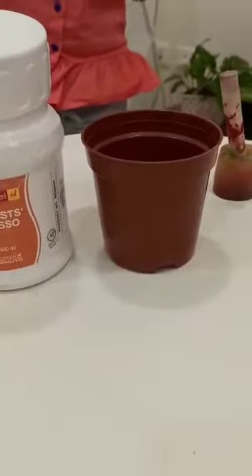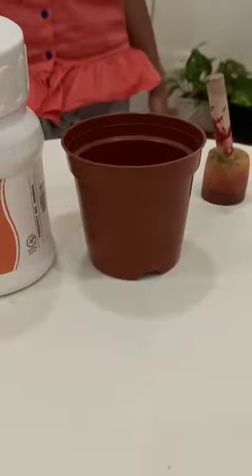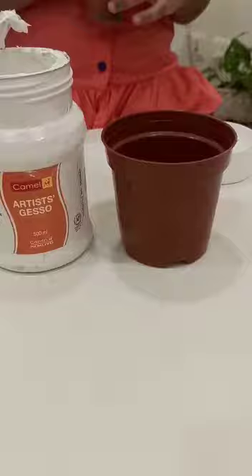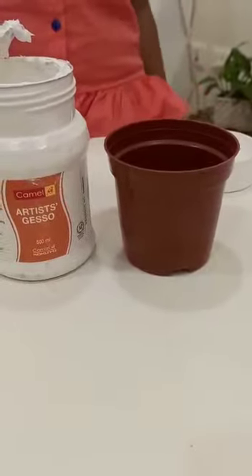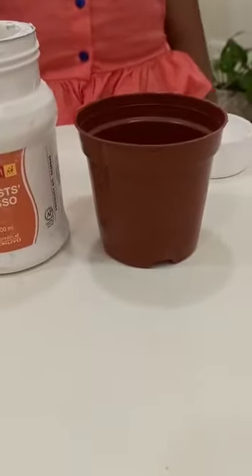Hi friends! Today I am going to paint a part. Let's start! The materials required are written in the description box below.